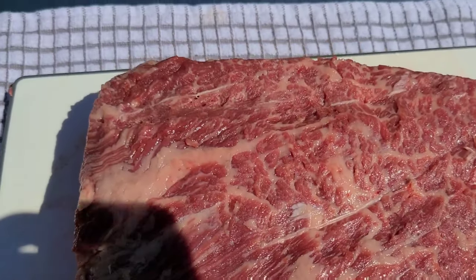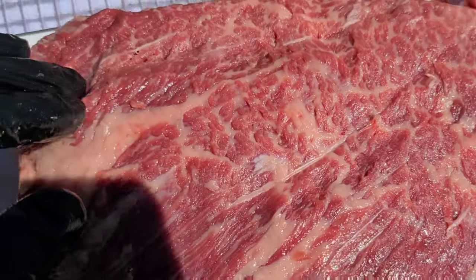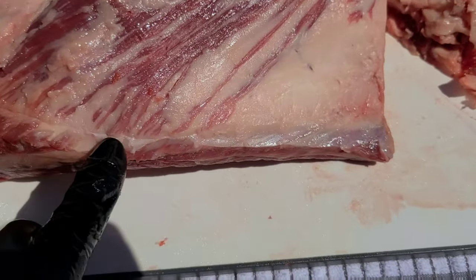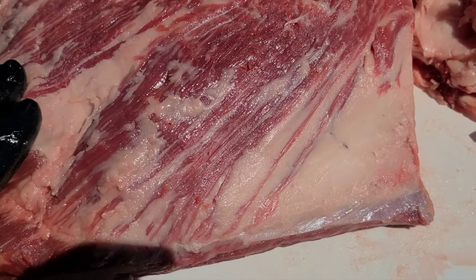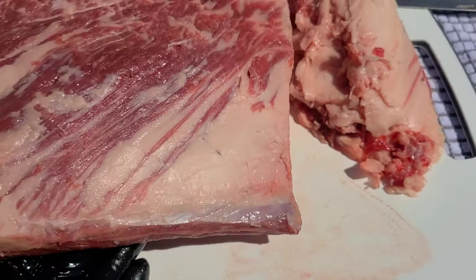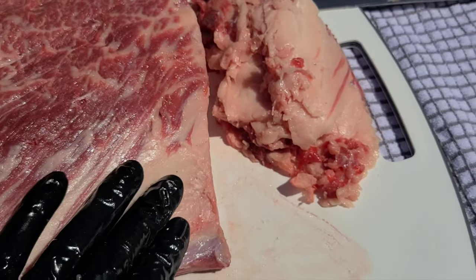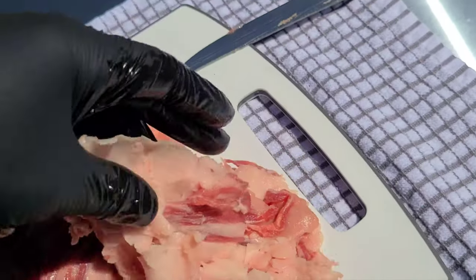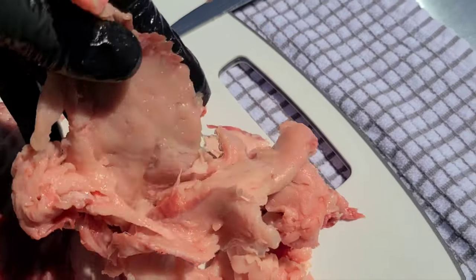All right, so we got it cleaned up. As you can see, I exposed some of that back. You still see some of those little pieces of silver skin in there. You got to be careful though — if you chase this thing too much, you'll pull it apart and break it all the way down to the bone. Everything that I took off is just fat. Take your time with it, don't rush.